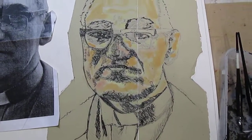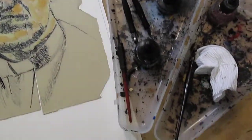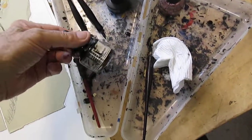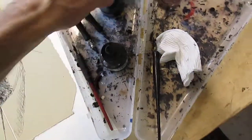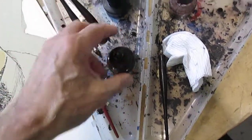Coming along here with the ink drawing. That's the photo I'm drawing the portrait from. Using three different bottles of ink — black and two kind of different brown colors that are actually blending the ink together.